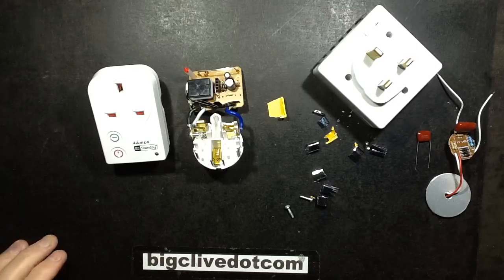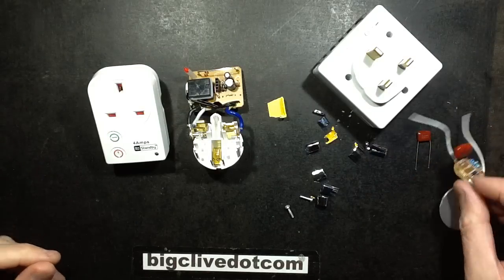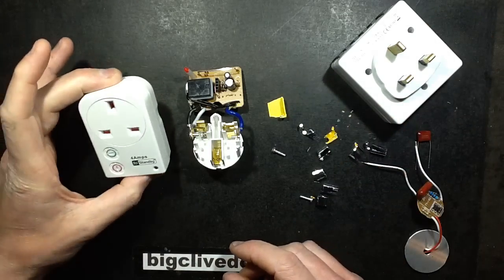I've just had a bit of an epiphany, a bit of a revelation, about these capacitors being used for power supplies and LED lamps and time switches and these little remote control units.